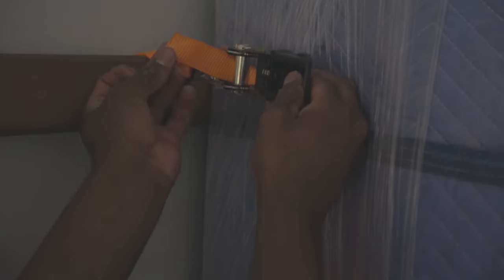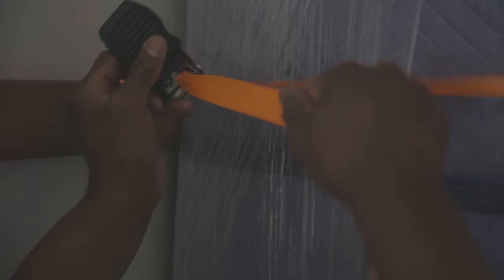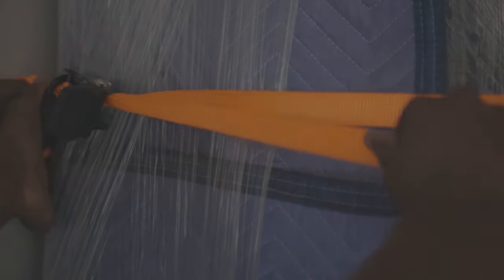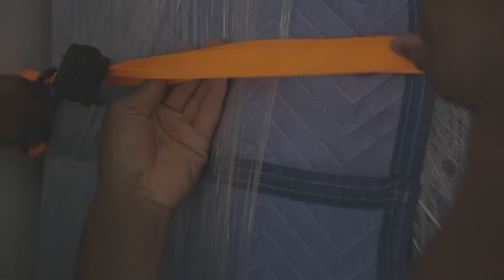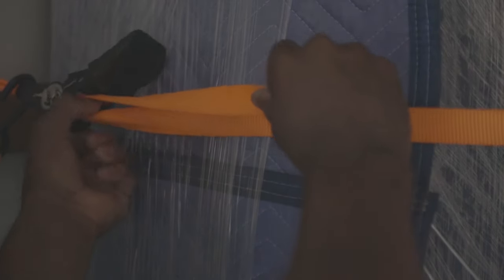You want to tuck it around — once you put it through, take it back and push it back through so that it comes out, then pull it tight. Now it's not really holding anything back yet, so what you want to do is push back this strap so that it goes back up against whatever you're tying back — in this case, this couch. You want this strap to be as flat as possible; you don't want it to get bunched up.